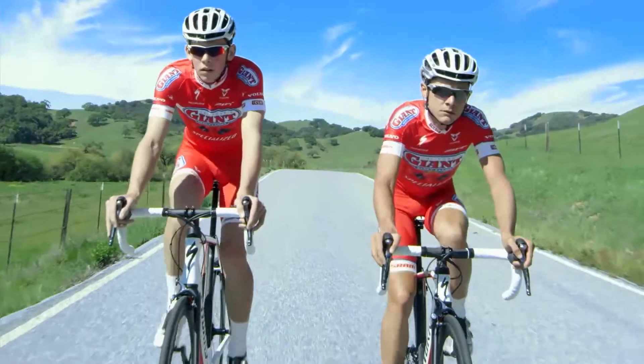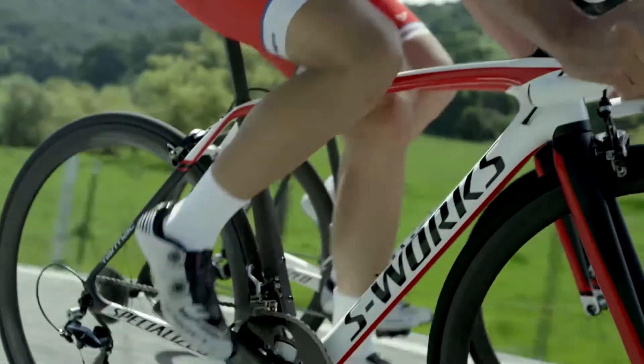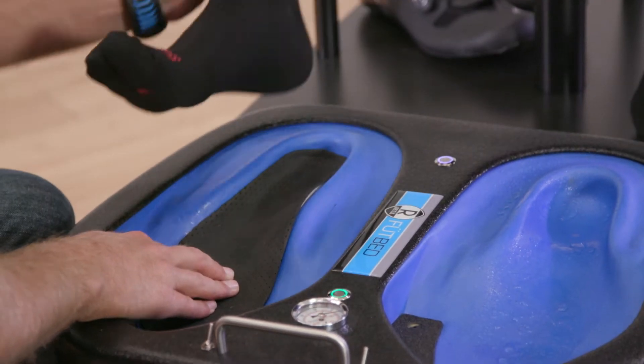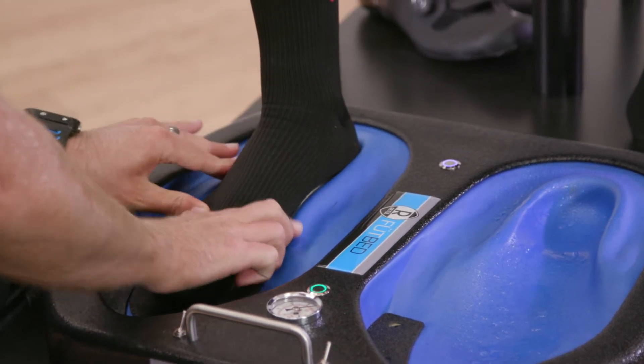Today we're going to talk about body geometry footbeds. A common issue riders face is foot discomfort. A good way to solve that is by properly supporting the arch. Body geometry SL footbeds come in three different levels of arch support, and riders looking for a truly custom solution can take advantage of our new body geometry custom footbeds.